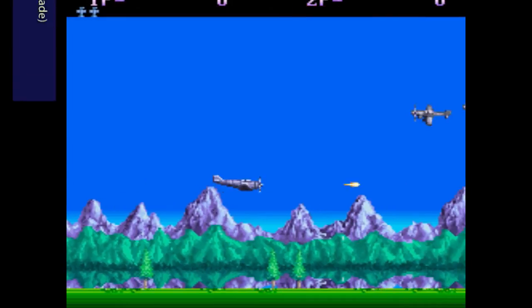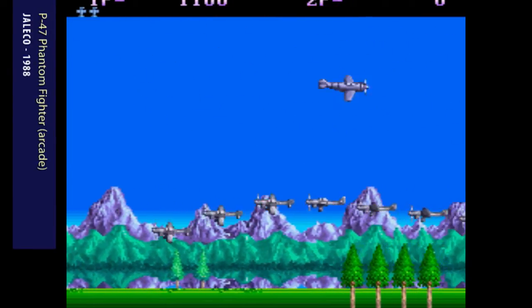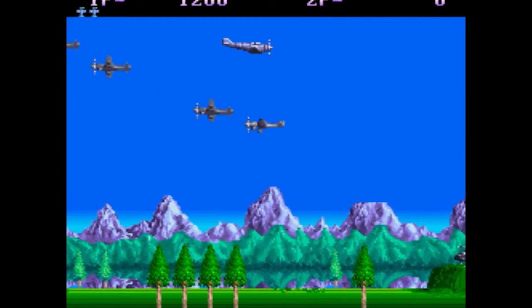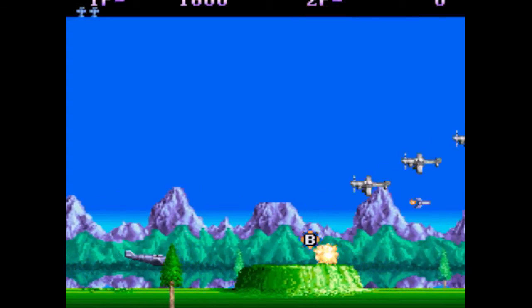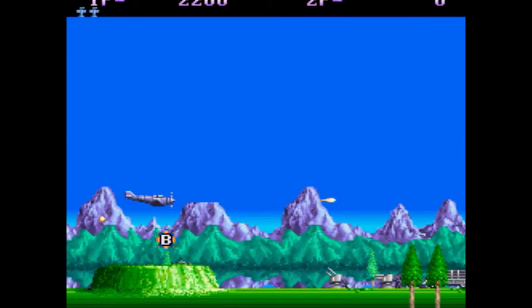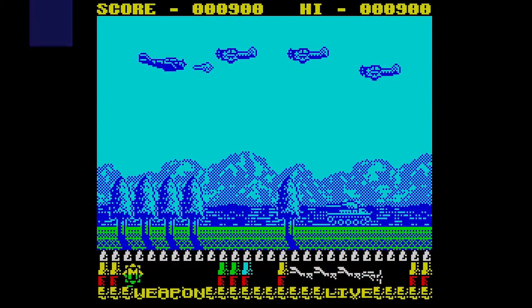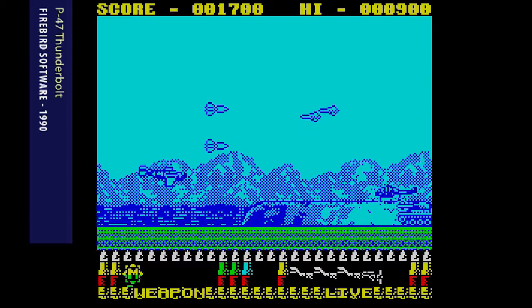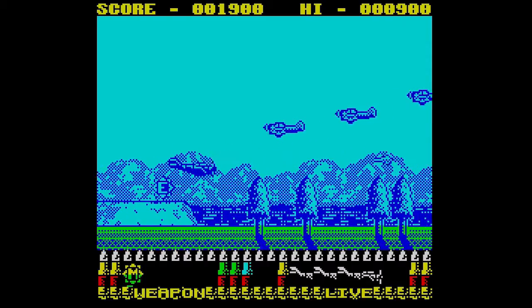P-47 Thunderbolt was released quite late in the Spectrum's life — 1990 to be exact — and it is a version of the arcade game P-47 Phantom Fighter. The arcade game was a multicoloured wonder of horizontal shoot-em-up action, with everything you came to expect, like power-ups and boss battles. The Spectrum version seemed fairly flat in comparison, with hardly any sound even on a 128k machine, and the little sound there was consisted of the same beep no matter what you did.